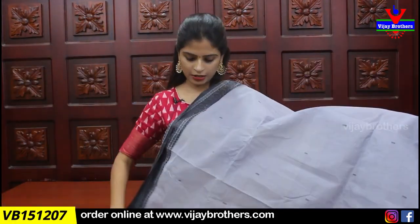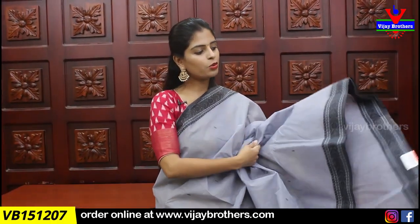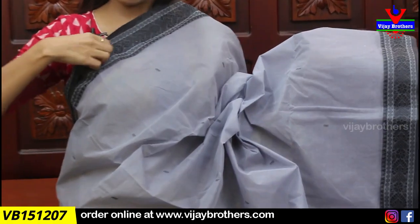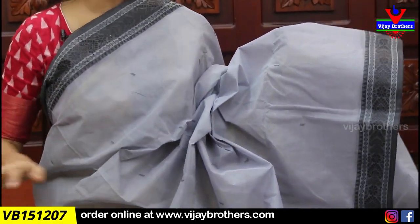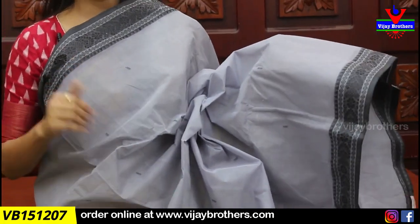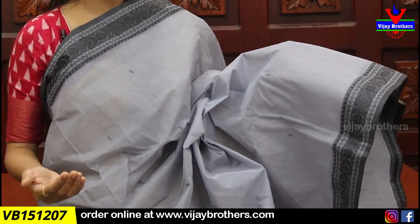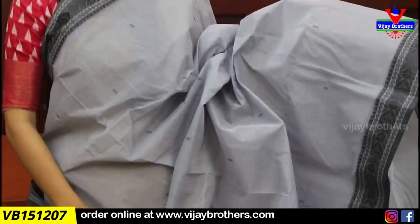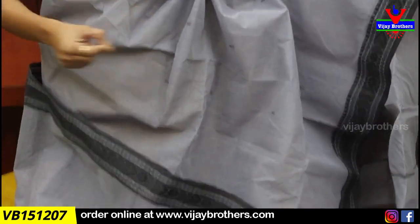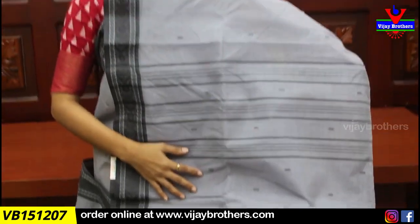Next saree is gray with black color combination. Both sides have black thread weaving borders — the border is about 2 inches wide but very classic looking. A simple black blouse, white blouse, or self blouse will pair well with this saree. It's perfect for official meetings. Body part has contrast black fine thread motifs throughout. Pallu has contrast lines and motifs. Price is 820.